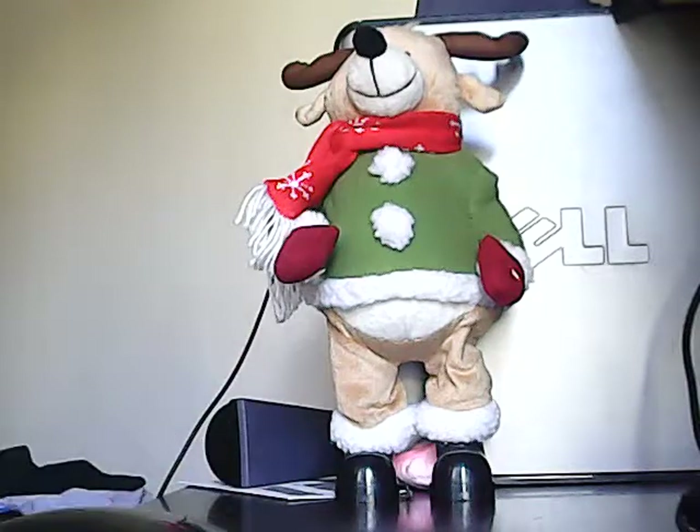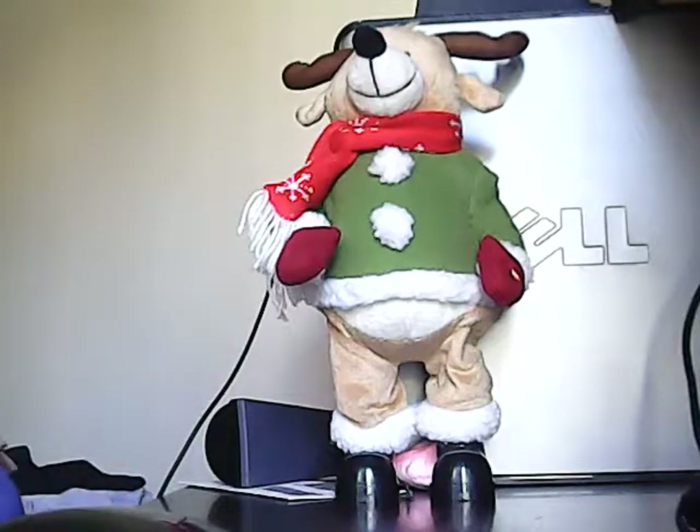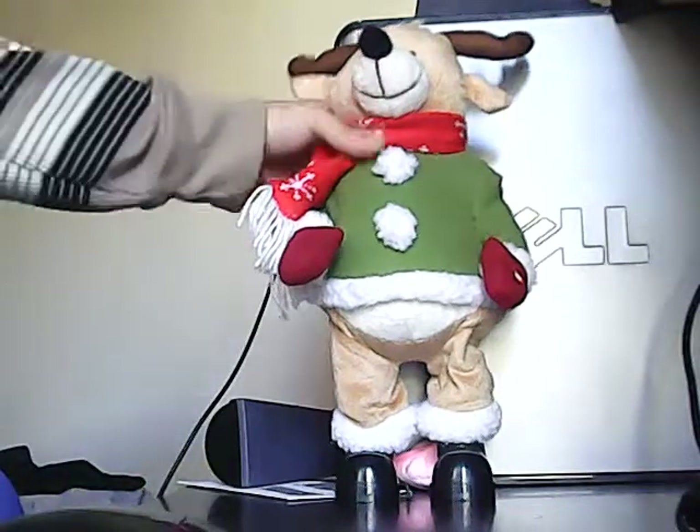Hello everybody, I'm Game Master Metronix. What I have here today is a reindeer. It's got a nice collar with a nice detail.